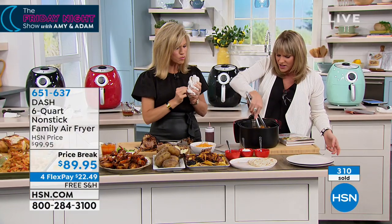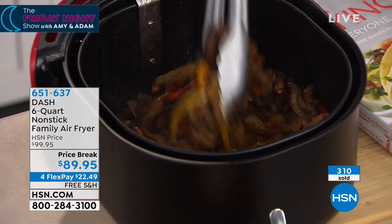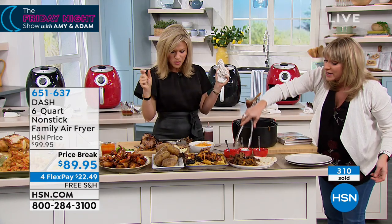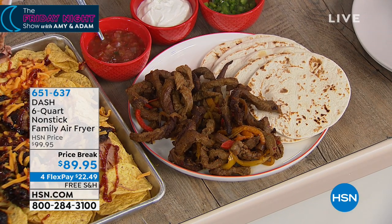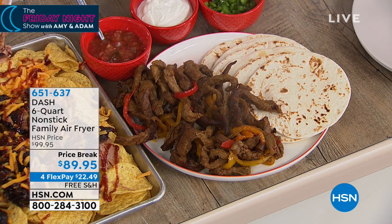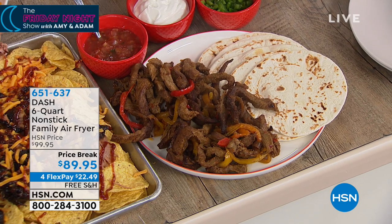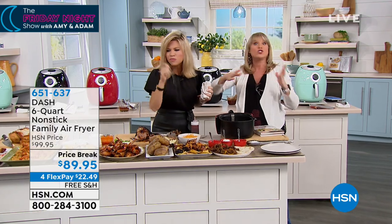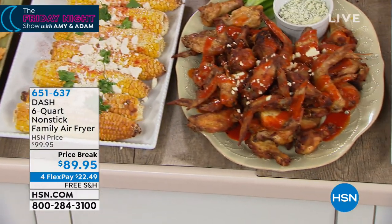We did our fajita veg — look at how beautiful that is. Everybody can grab their own tortilla and all their own toppings to do their beautiful fajita. These are things you wouldn't think of as air fryer food. Think about your french fries, your fried chicken, your tater tots, but it's for so much more — it becomes the second oven. Or better yet, you could stop using that big oven that dries everything out and use your air fryer.